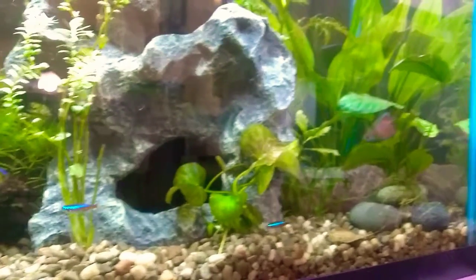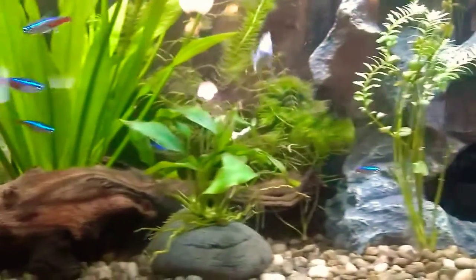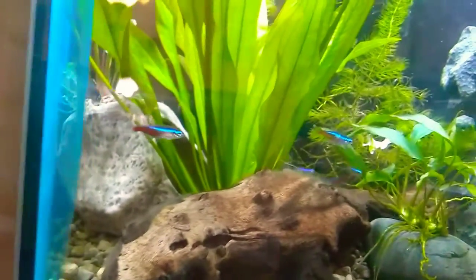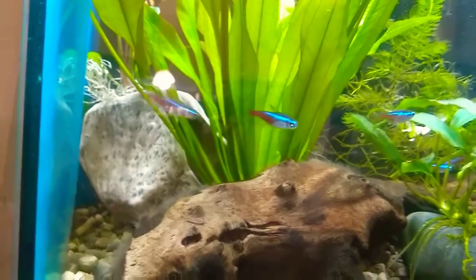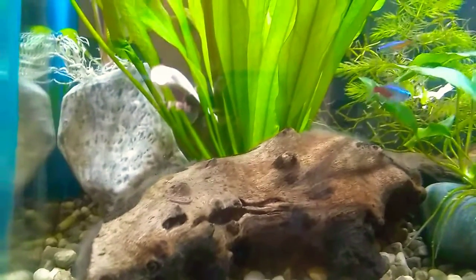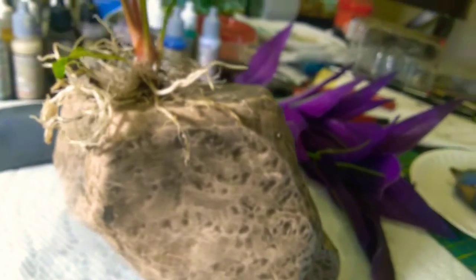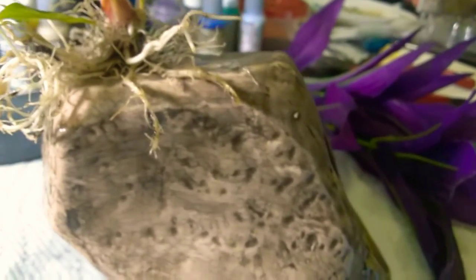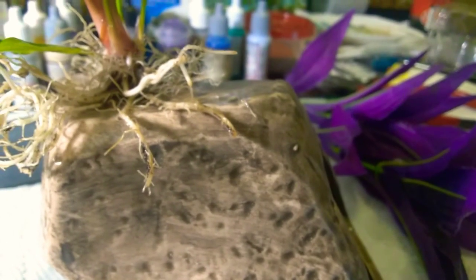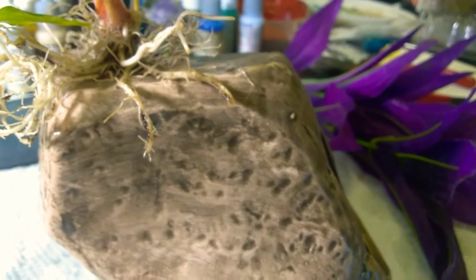Obviously I can move it, but if it goes in that corner, that corner is already a little too heavily planted. I'm gonna see if it's possible to remove the Anubias that is superglued to the ceramic cave. This is the ceramic cave that I had put in my 29 — I superglued an Anubias to it and ended up not liking where it was in the tank.